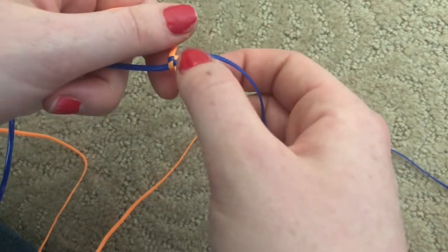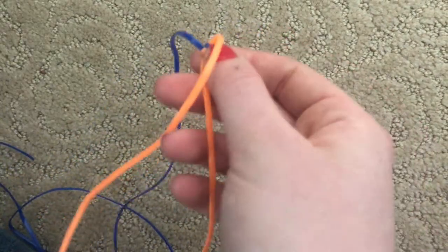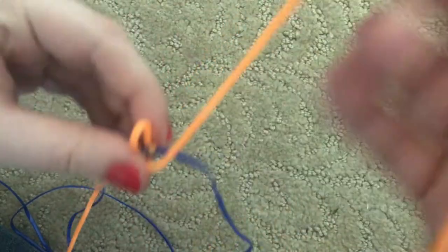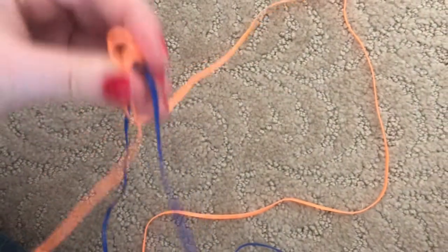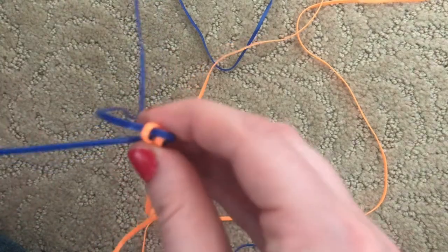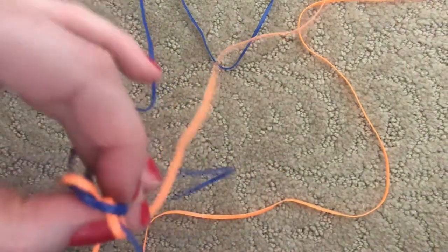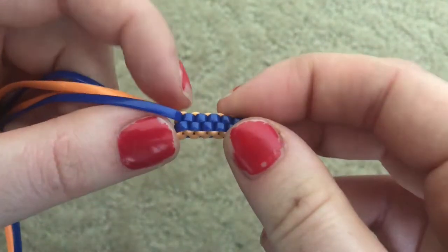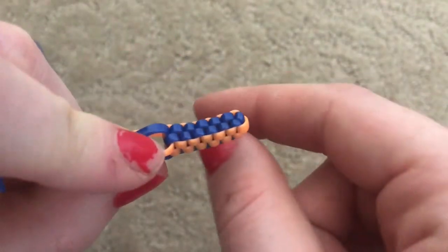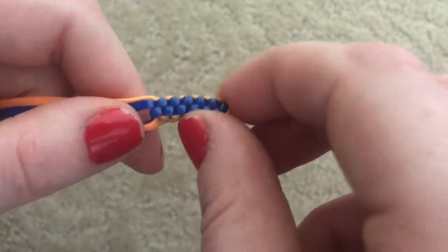Just repeat the process of making the stitch as many times as you want until your box is as long as you want it. Bring the orange over staying on its side, same thing with the blues — go over the first loop and under the second loop, and pull it tight. After a few more stitches the box starts looking like this. You can make it as long or short as you want, and turn it into a keychain or, if it's long enough, bend it into a bracelet.